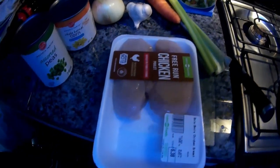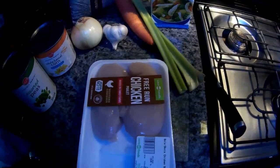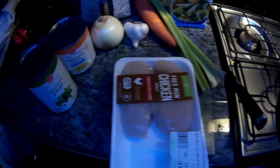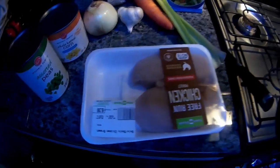All right guys, here's my ingredients. I know chicken noodle soup sounds like it's easy to make, but that's why there's YouTube and they have hundreds of different recipes. I'm just gonna go by my method here, and if anybody else can suggest anything for the next batch.